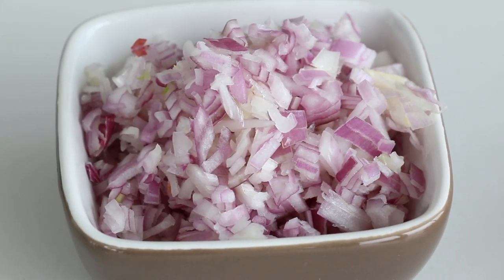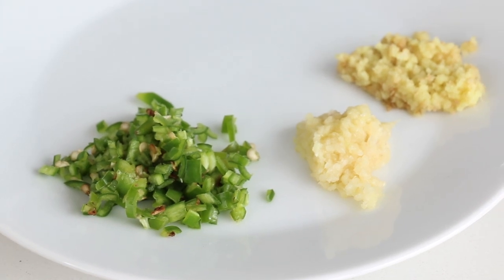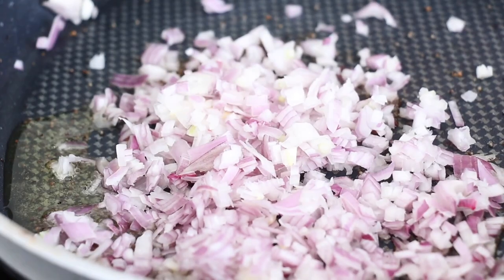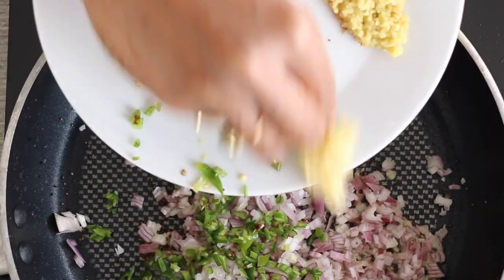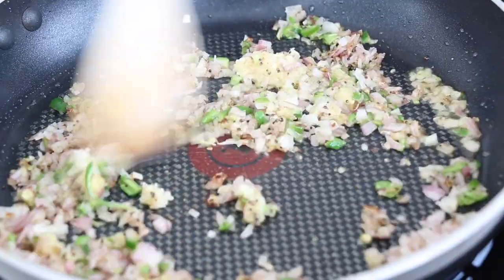Hing is going to give the chutney a little bit of a garlicky, leek-like flavor — it's so good. Next we're adding in four foundation ingredients found across so many Indian dishes: finely minced shallots, finely chopped Thai green chili for heat, grated ginger, and garlic. We're going to add those all in one go and sauté them until they become nice and soft and fragrant.